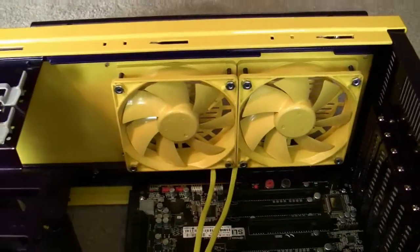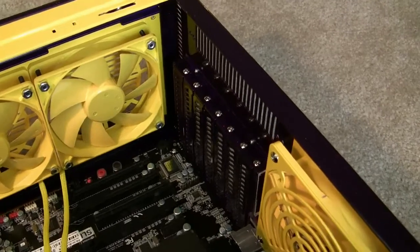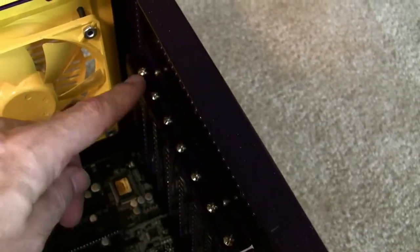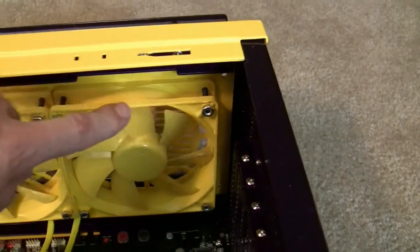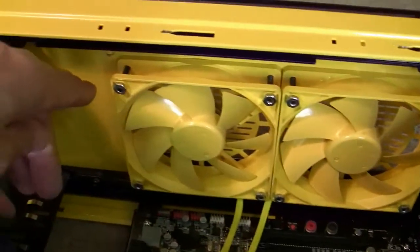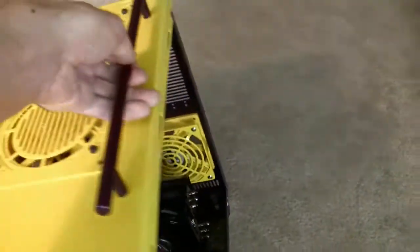They're going to be blowing outside the case. Nothing much else to see here. I do have questions — I really want to paint these little dumb head screws. I think they would look really good in the same yellow, as well as the nuts holding the fans to the top of the case. I've never tried it but I'd like to give it a shot. If anybody has any tips on how to paint screws, I'd love to hear them.